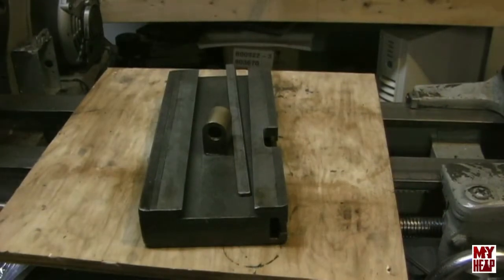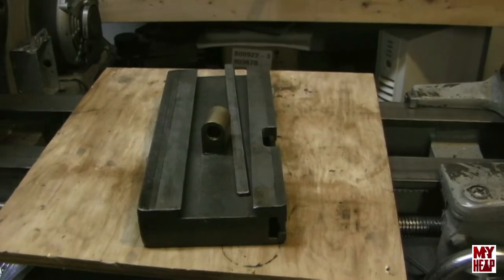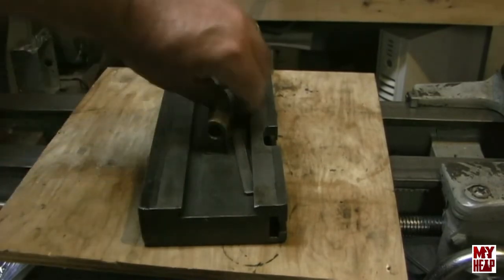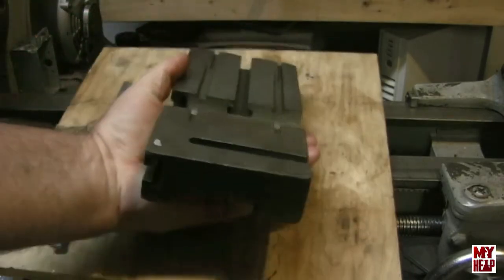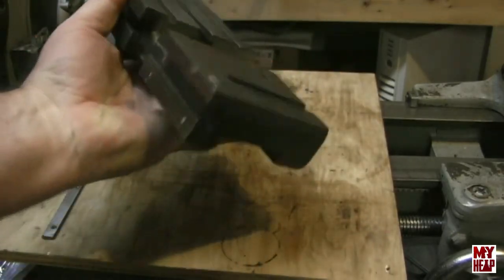So I found this lathe on Craigslist. I live out in Podunk, Tennessee — very rural area — and there's not a lot of this kind of stuff to find around here. It was really cheap, but it had no tooling. When I got it, it was configured in a way I've never really seen a lathe configured. It had this T-slotted cross slide on it — a fairly heavy casting with T-slots on the sides and top and one in the back.